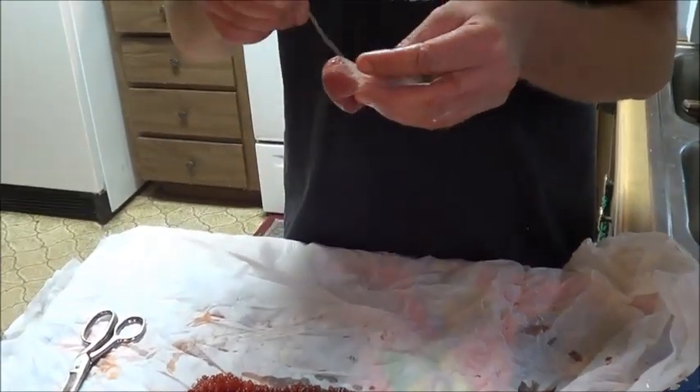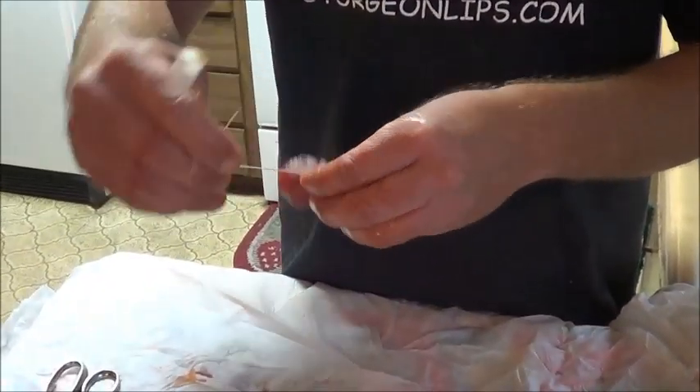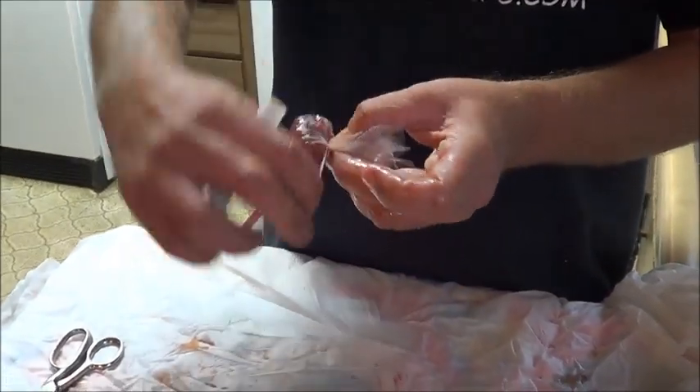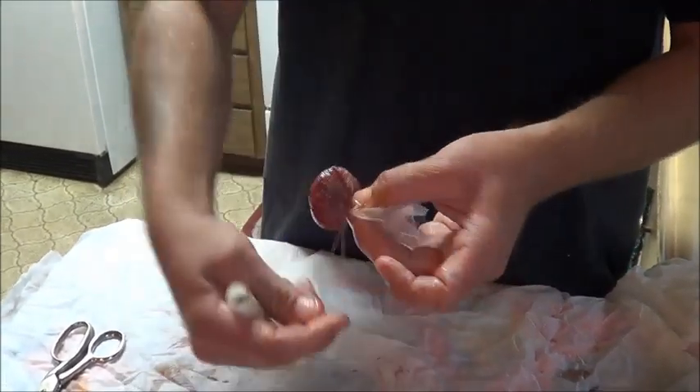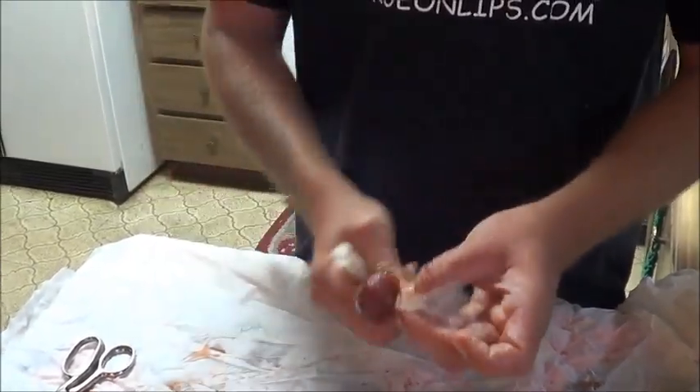Then I grab my magic thread — elastic thread — whatever you got works good, and then I just begin to pinch it down and then wrap, wrap. Give it a bunch of good wraps on it, make sure it's on there good and tight.